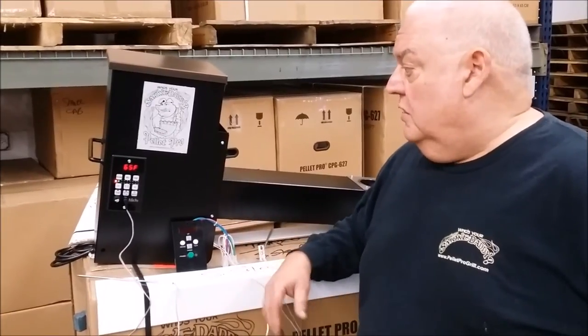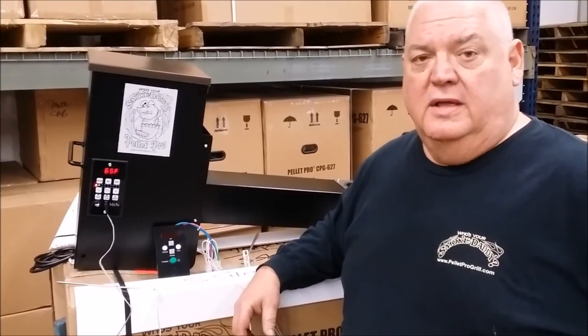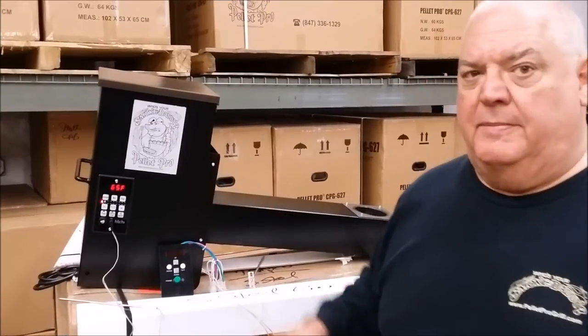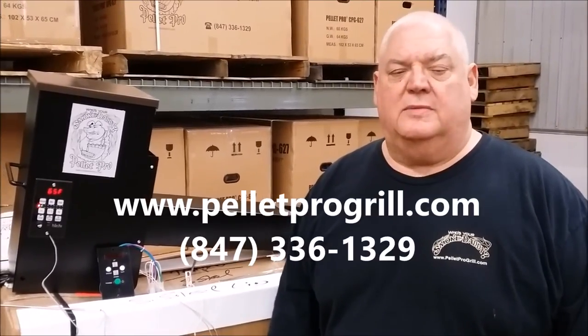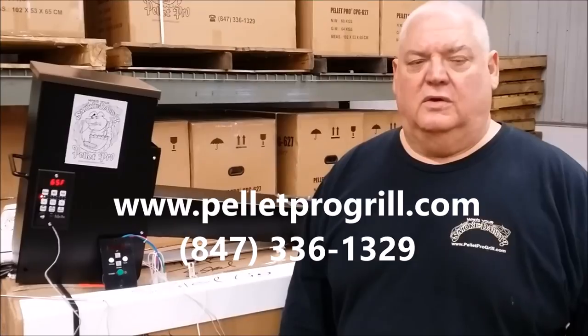It's a very nice controller. You've got your fuse on the outside if you need to change the fuse. The hopper itself holds 20 pounds of pellets and there's a tremendous amount of different applications you can use it for. That's a brief rundown. If you have any more questions, just give me an email or give me a call — I'm always available to answer any questions. Thanks for looking, go start cooking.